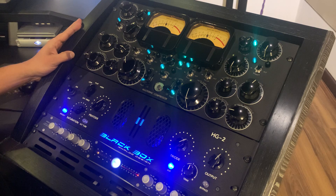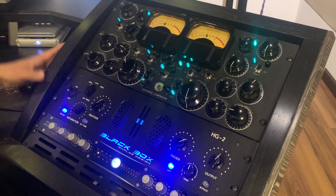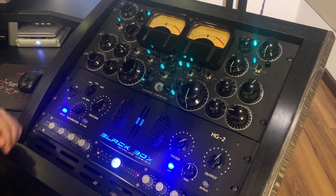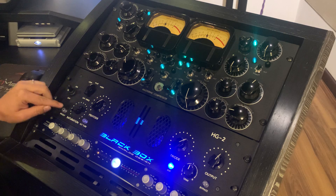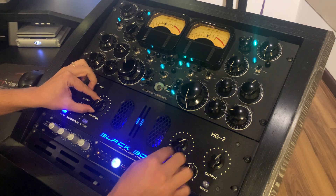Here on this side we have the Black Box analog design, just for exciting frequencies and harmonics through tubes. I have the flat saturation on a little bit, and a little bit of Pento — a little more of...